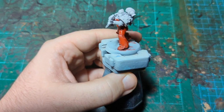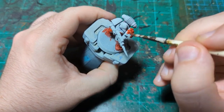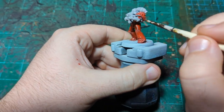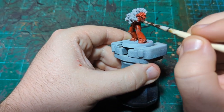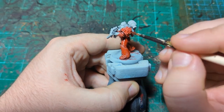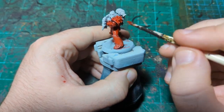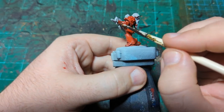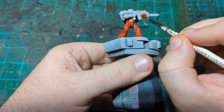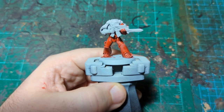I'm going to finish this up — shouldn't take more than a couple more minutes — then let it dry completely before moving on to the next step. I had a little bit too much water on the brush so it started to go a little pink, but that's not a problem. I just dry my brush off a little bit, come back with some more red, and we're good. I'll finish this off camera, let it dry completely, and then we'll come back and do the black.